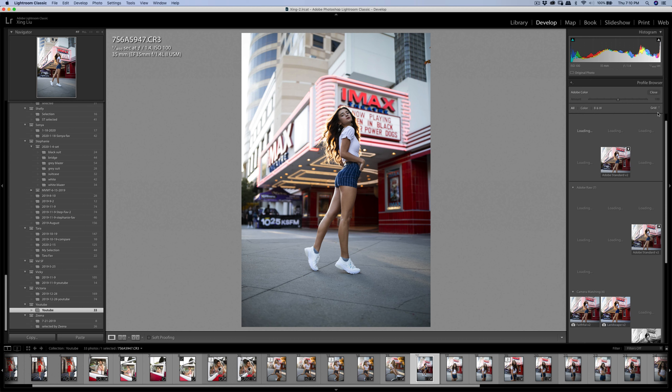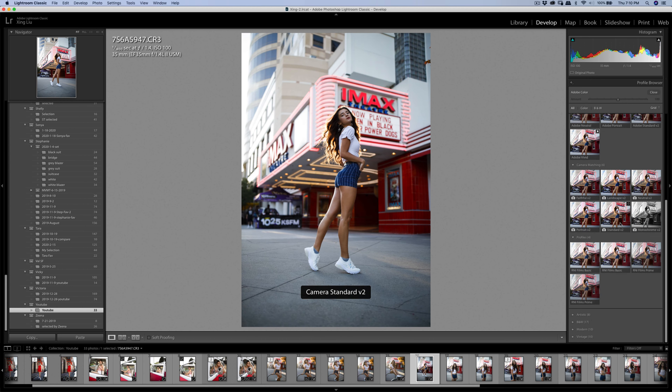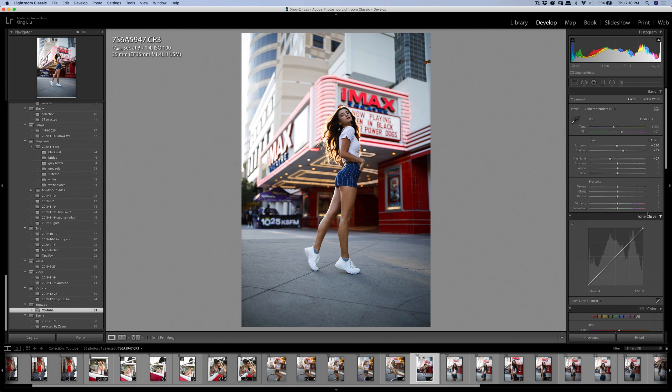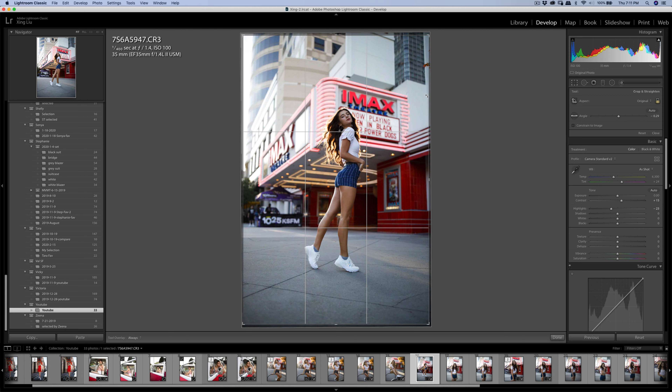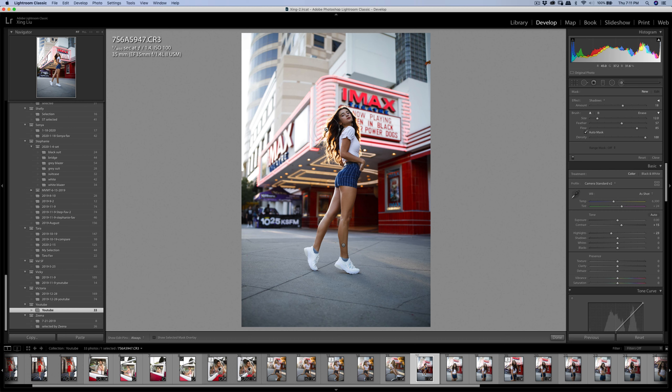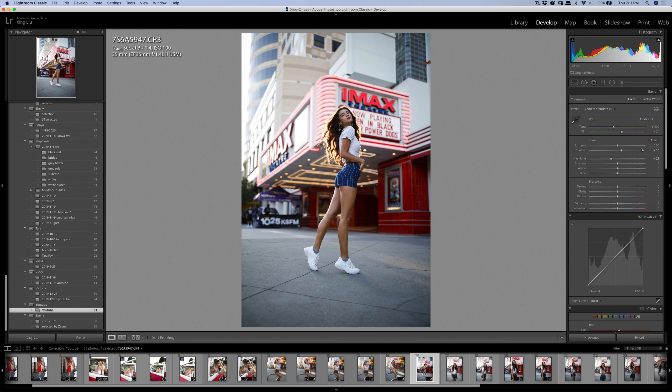It's still on Adobe color — changing to Canon color. You can see the Canon standard color is much stronger on the red. I'm going to do a little bit of shadow right here in front — not too much, maybe reduce it to 14.